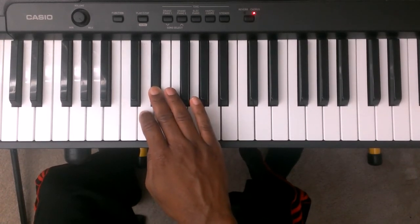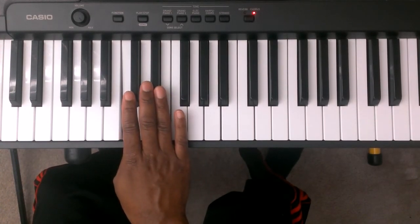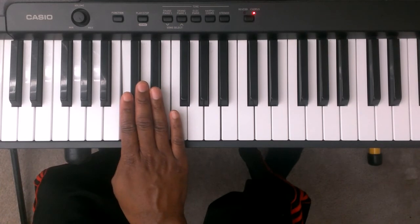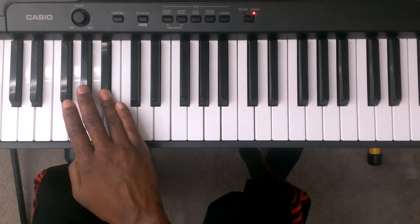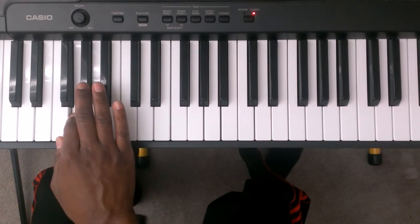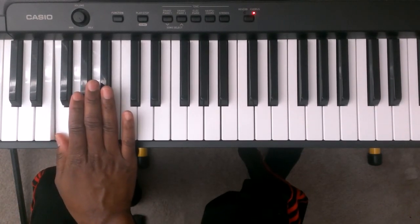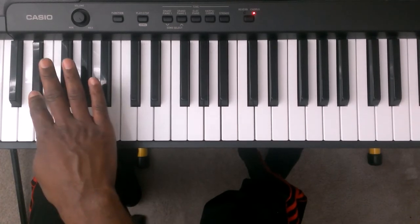Two is D, one is C. You're going to take finger number four and cross it over finger number one to the B flat. Three is A flat, two is G, one is F. You're going to take finger number two and cross it over finger number one.